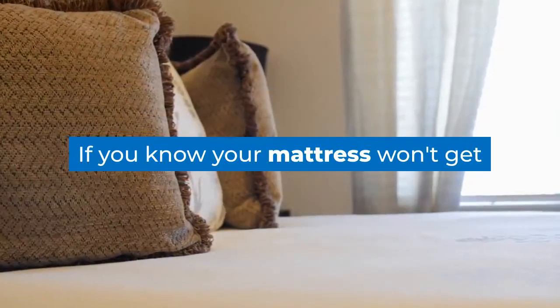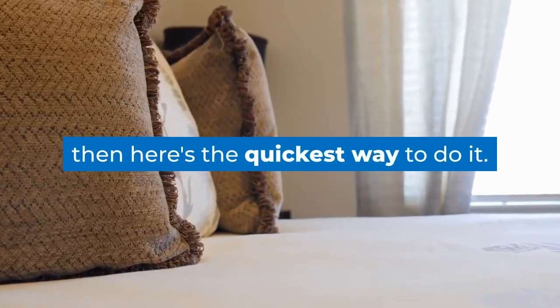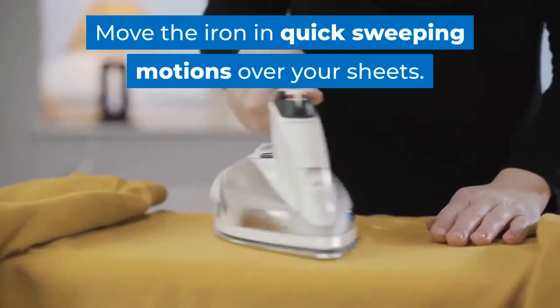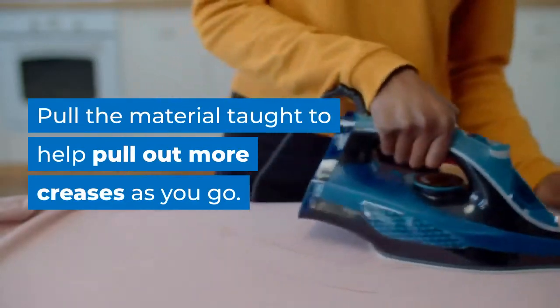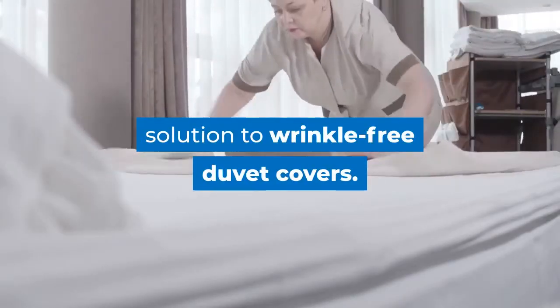If you know your mattress won't get ruined by ironing bedsheets on the bed, here's the quickest way to do it. Spritz a little bit of water over your duvet cover — don't be heavy-handed with this. Move the iron in quick sweeping motions over your sheets. Pull the material taut to help pull out more creases as you go. This is a great option for a speedy solution to wrinkle-free duvet covers.